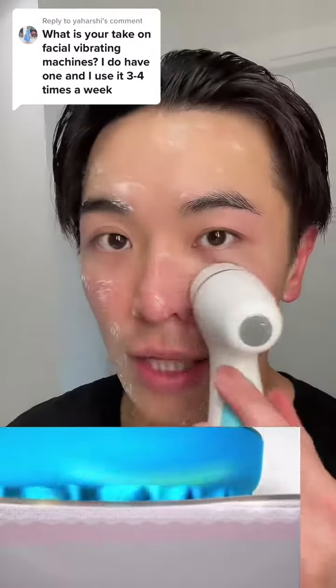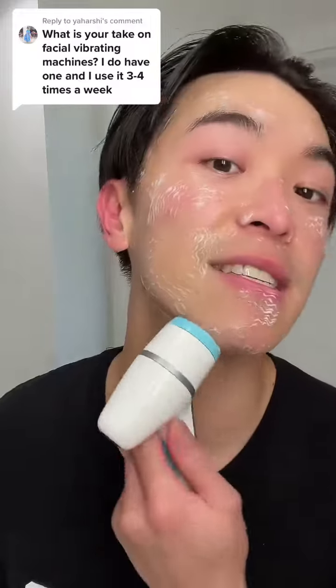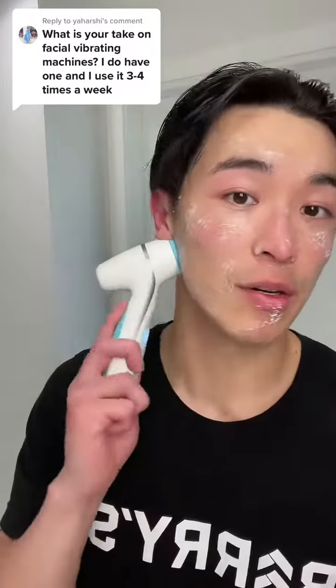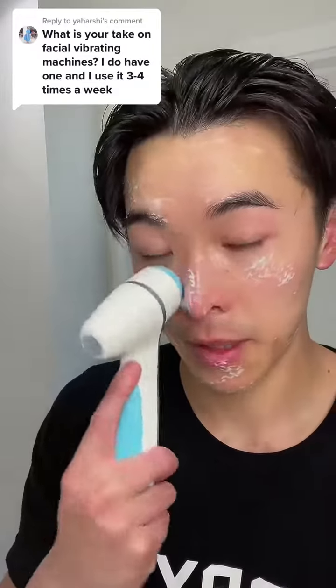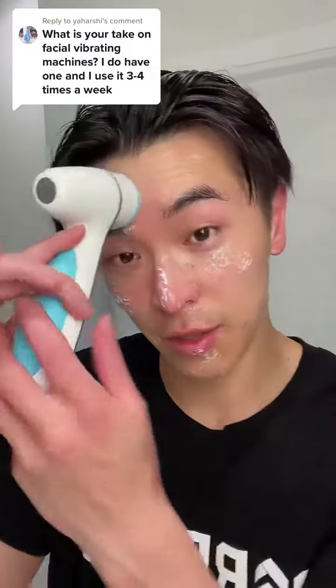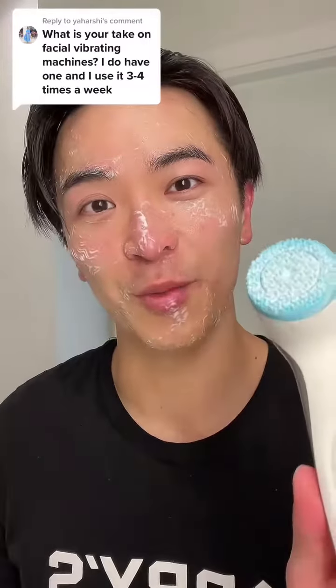That's why I love using this — it helps clean, massage, and anti-age your skin by producing more collagen, and it's safe. I can just use it in the shower since the whole thing is waterproof. Check it out in the bio or main page. Hope this helped you out!